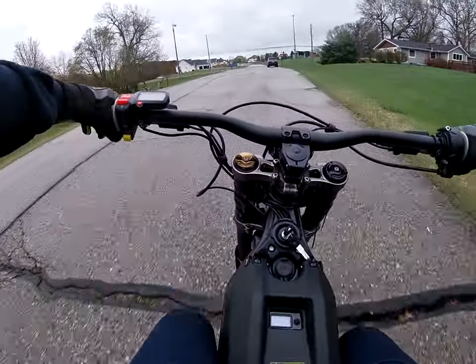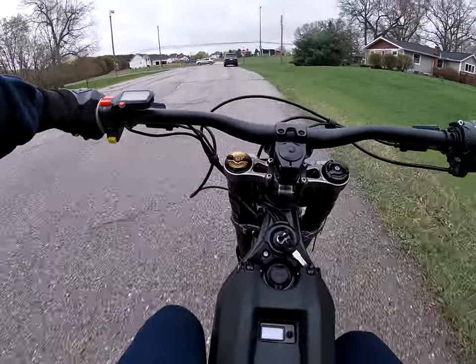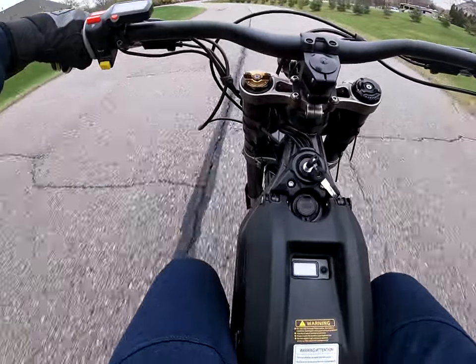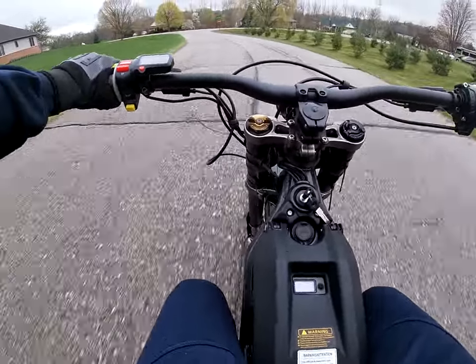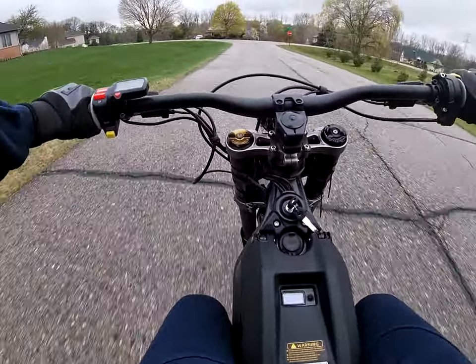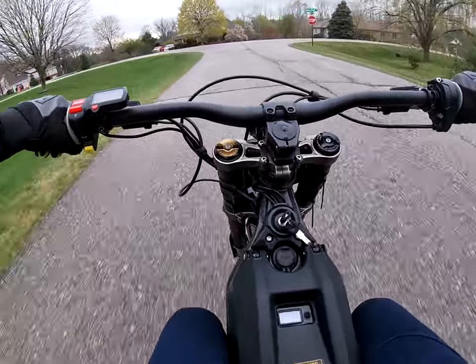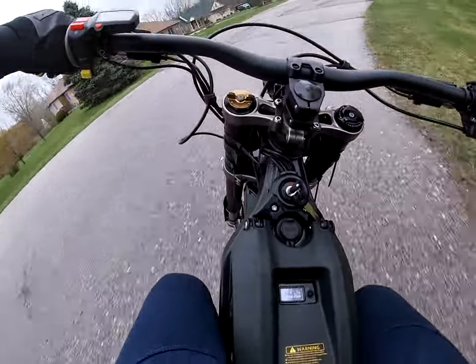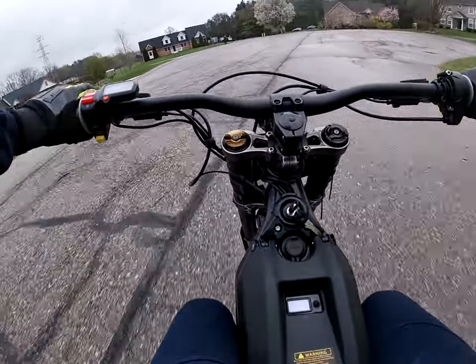I'm going to make my way back to the house. Maybe a grass ride or a normal ride — that's what we're going to do. I'm going to get some hot laps in. I guess it looks like a quick little bit.